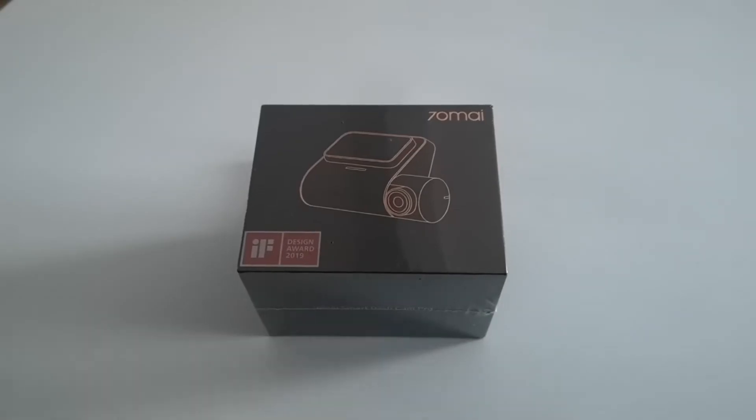Hello folks and welcome back to my channel. This is a video on the Xiaomi 70mai Pro dashcam. If you remember back about a year ago I did a video on the previous version, the basic 70mai, which I'll add a link to shortly if you want to review that.